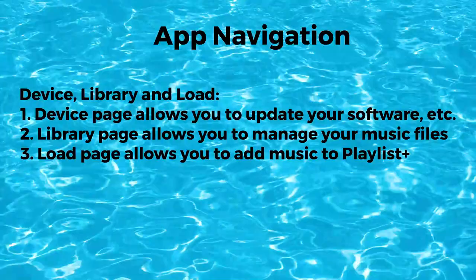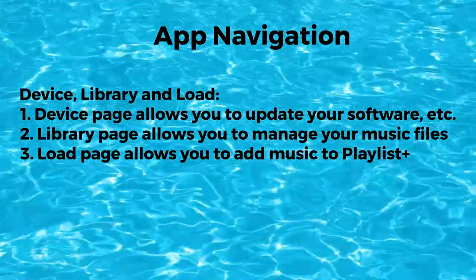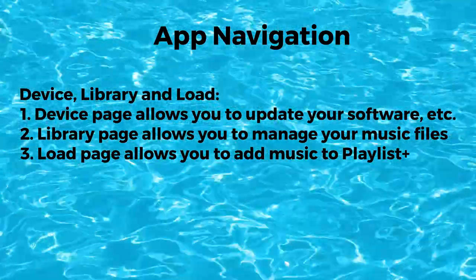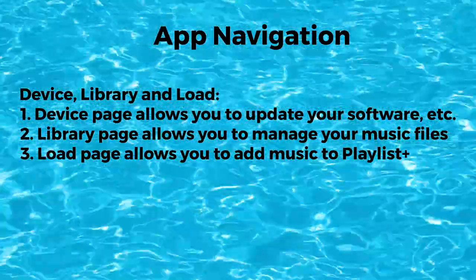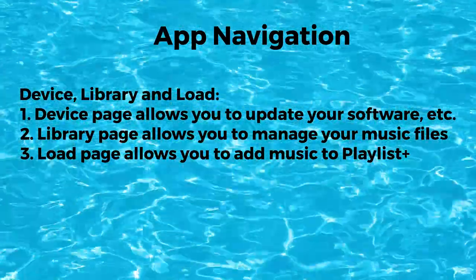The device page allows you to update your software, see the memory usage, and battery level. The library page allows you to manage your music files and folders in the device memory. The load page allows you to load music from Bluetooth to the Playlist Plus.